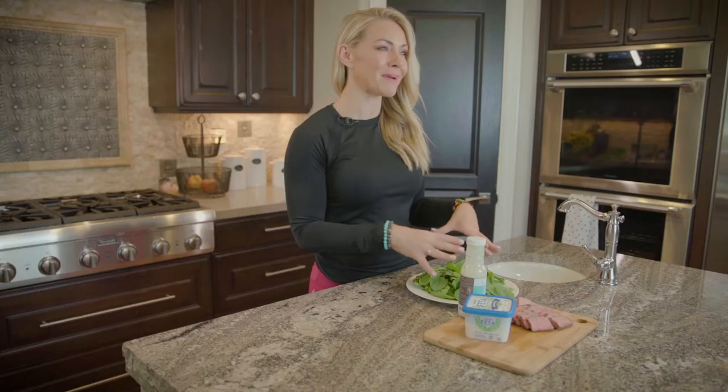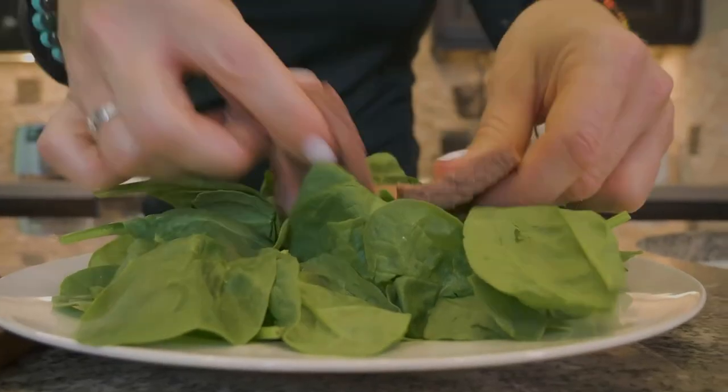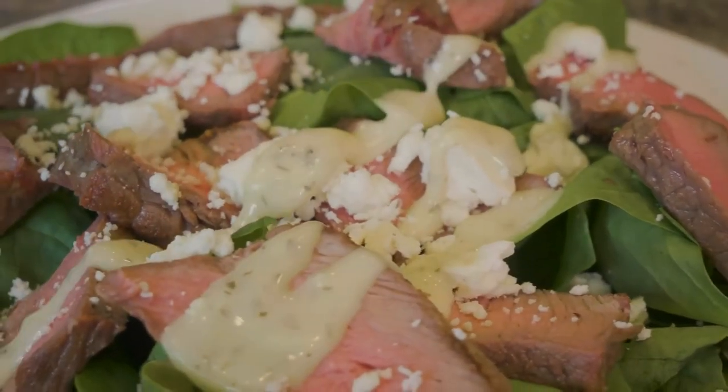And now I'm just going to throw it on. I have a bed of spinach here — you can do leafy greens, whatever greens you want. We're just going to top it with some feta and some Primal Kitchen ranch. Make sure you get a ranch with avocado oil and not canola, vegetable, or soybean oil. And that's it — we're just going to throw it all together and it's really fast and it's so good.